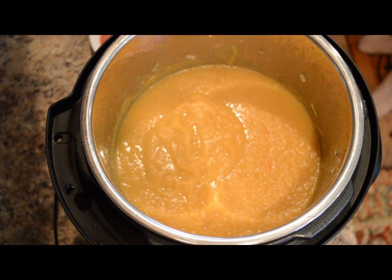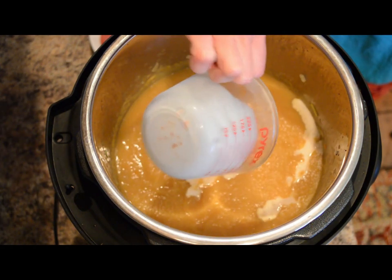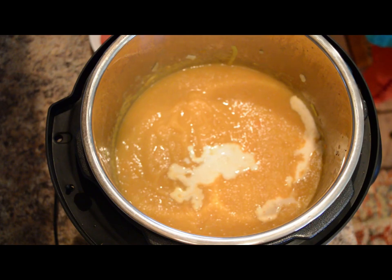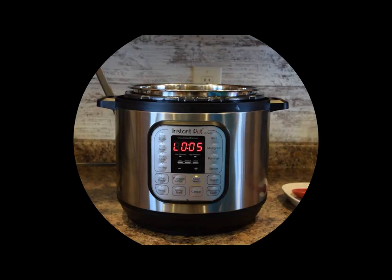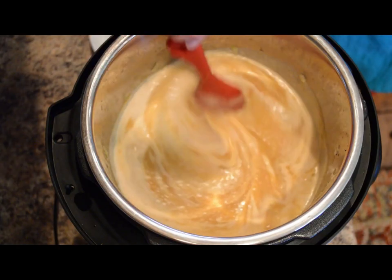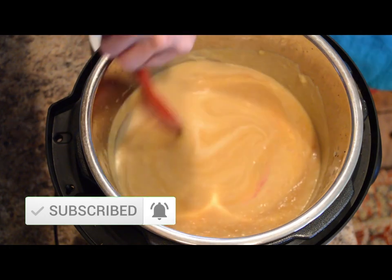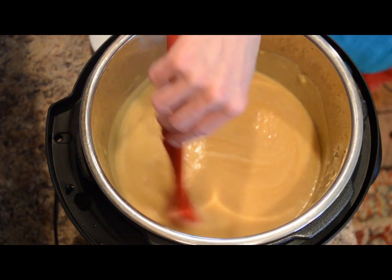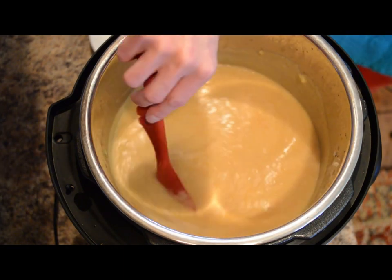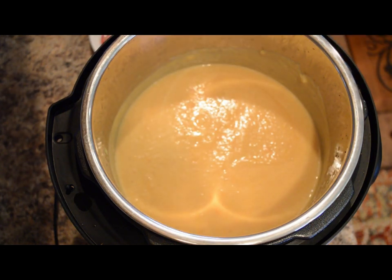In a small measuring cup I have two-thirds cup of heavy cream as well as one teaspoon of tomato paste mixed together. We'll add this into the soup. You can use heavy cream or half and half, and you can use tomato paste in a tube or tomato powder — check out my video on dehydrating tomato scraps to make tomato powder, which is a great substitute. Once the Instant Pot finishes the soup broth setting, it switches to the keep warm setting, keeping our soup nice and warm. Let's do a quick taste to see if it needs any more salt and pepper.